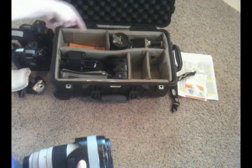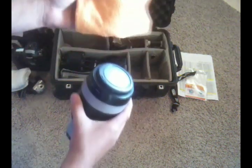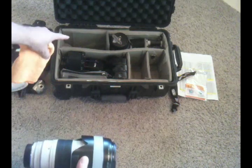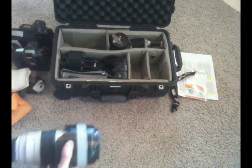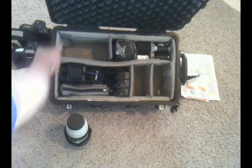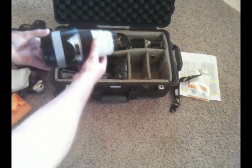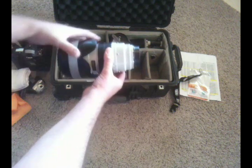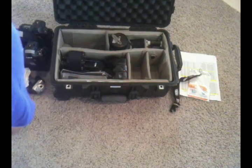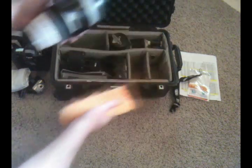The 70-200 is placed here horizontally. Underneath it I have a microfiber cloth that's good for cleaning lenses. I put it underneath the 70-200 to give it a little extra padding. You'll notice the wheel wells are taking up space in this corner, so rather than put the 70-200 where that wheel well is, I orient it so the wheel well fits right in, and the microfiber cloth gives it extra padding for the wheel well.